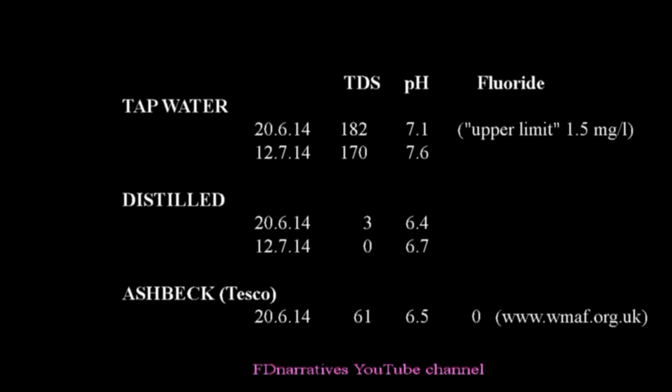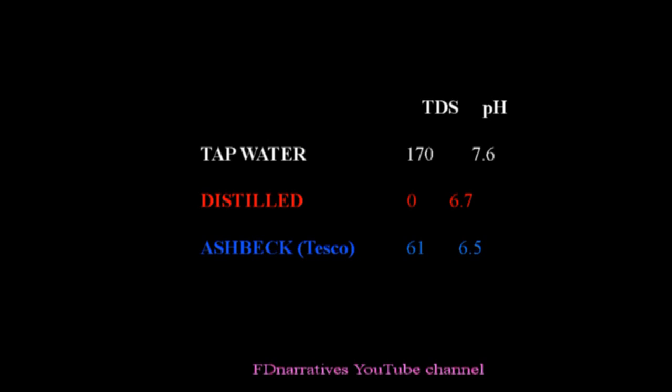On an earlier date, the TDS of the tap water reduced from 182 down to 3, and the pH changed from 7.1 to 6.4. Compare those with readings I got from testing one of the cleaner varieties of bottled water — Ashbeck mineral water bought from Tesco's — which recorded a total dissolved solids reading of 61, fairly low, and a pH of 6.5.